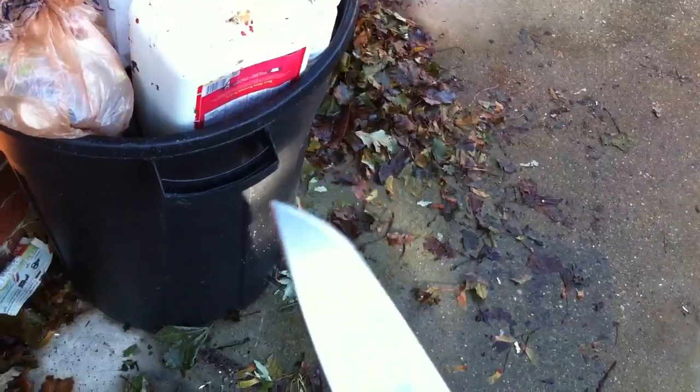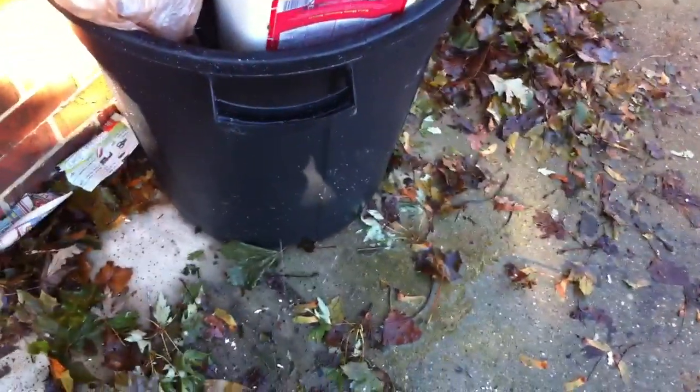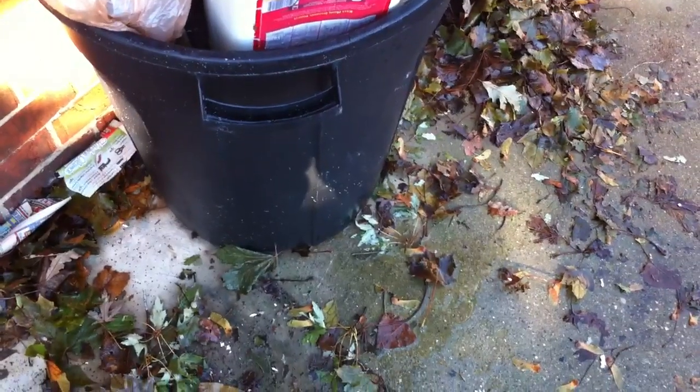All right, peeps. Hope you enjoy my Sebenza and Insinkerator trash can stab test. Not a lot of leakage there — not leaking quick enough. Might have to do some more. All right, buddy. Take it easy. We'll talk to you all soon.